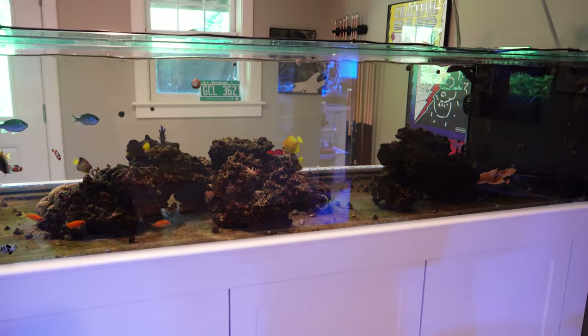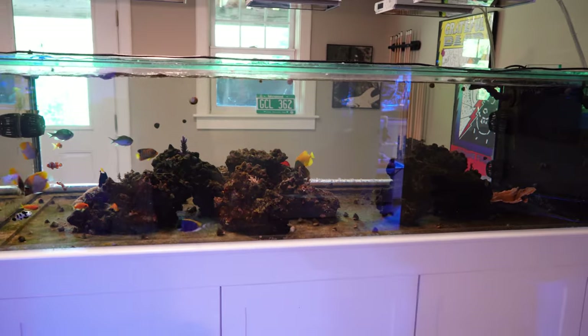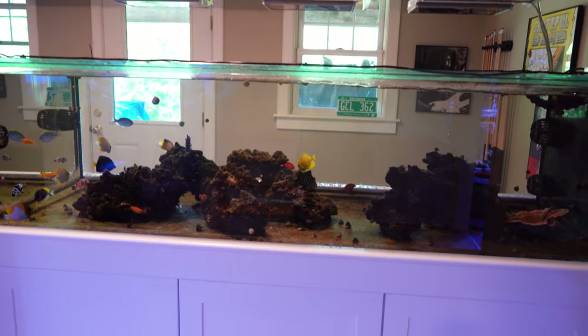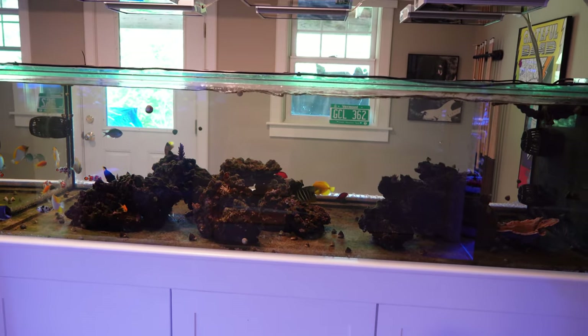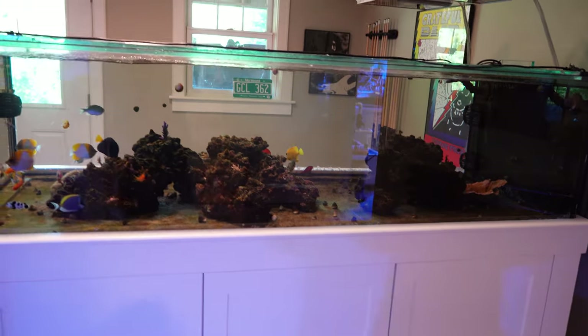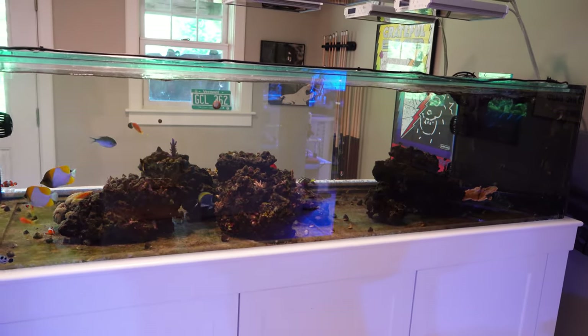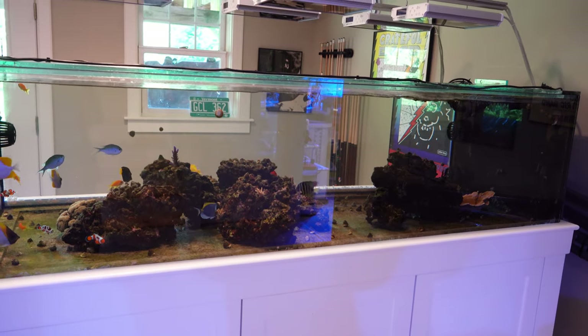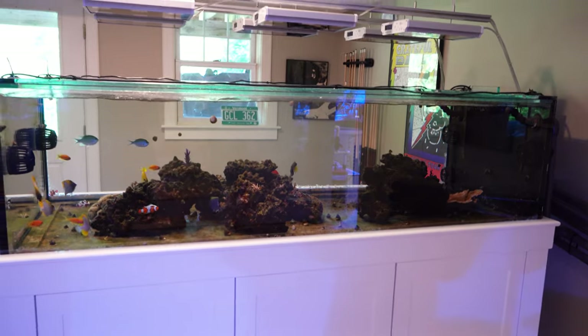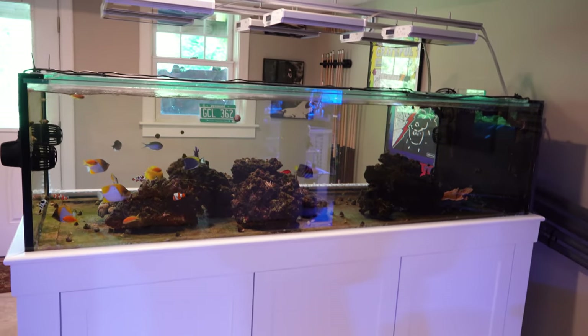That is the plan of attack. What I also did was siphon out a lot of the dinos in the tank. This is a bare bottom tank, so it was very easy to get them off the bottom and the glass. I also siphoned them off the rocks and blew them off with a turkey baster to get them into the water column, to help the UV sterilizer along in its quest to zap all of them.